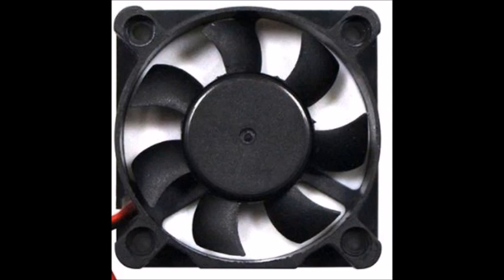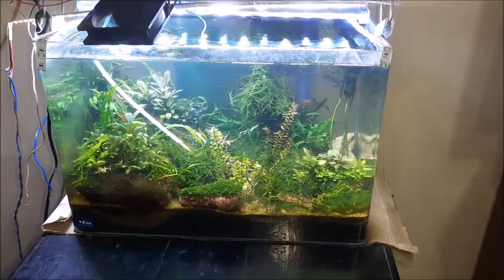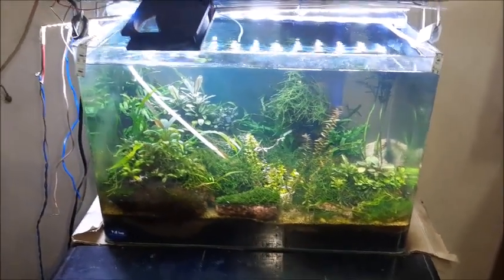If the temperature is too low you may have to use some heaters. And please, if you are not a subscriber of my channel, please click the subscribe button and also the bell icon.